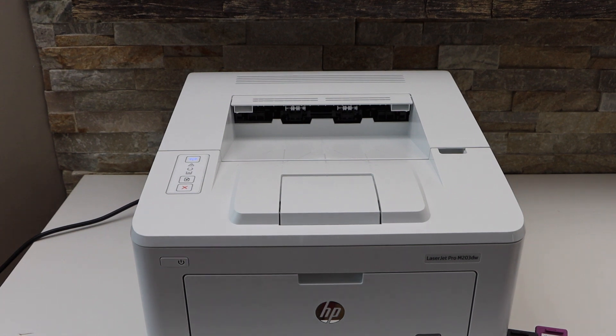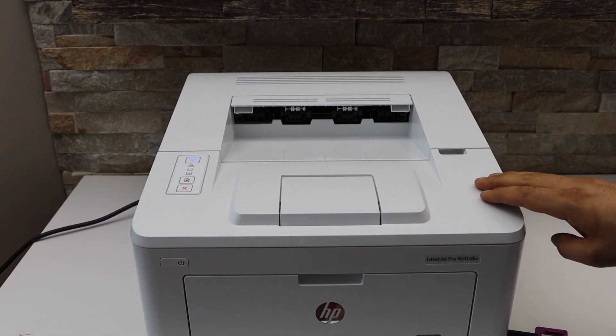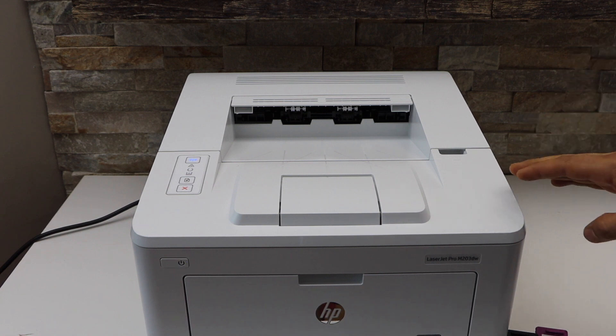In this video I'm going to show you how to do the Wi-Fi Direct setup of your HP LaserJet Pro printer.